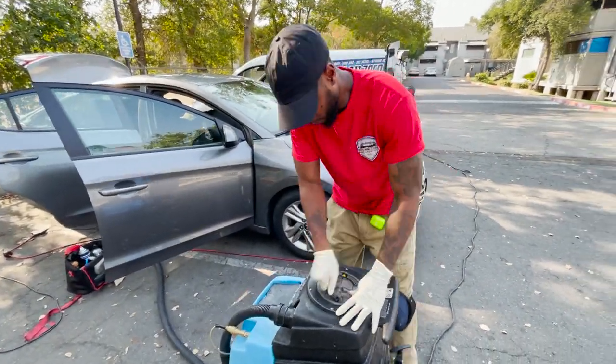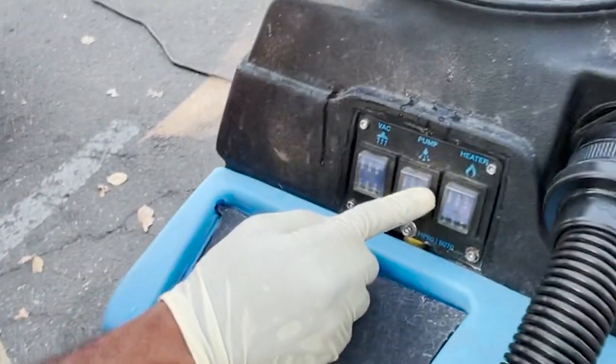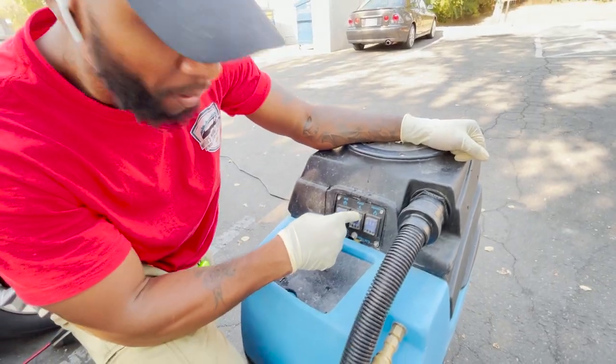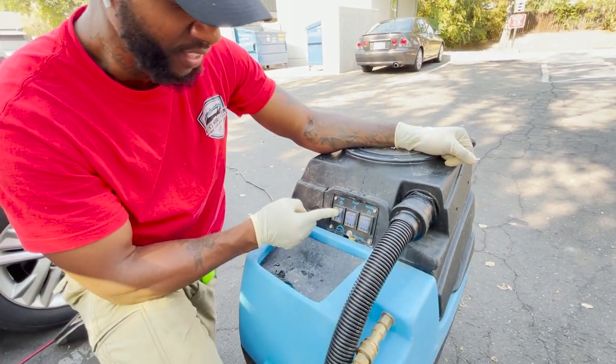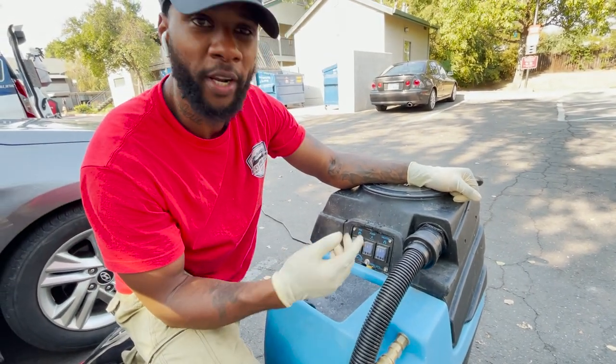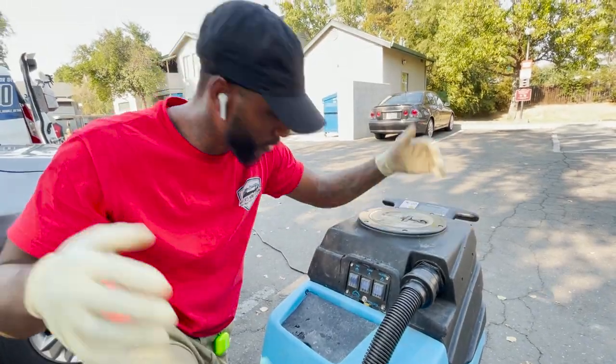All right, we got vacuum, pump, and heater. Right now I got it heating up the water and the pump on so you can pump the heated water. The vacuum in the back is not on yet — my generator's not on, but we're about to go cut it on and get it going.